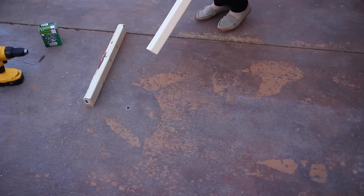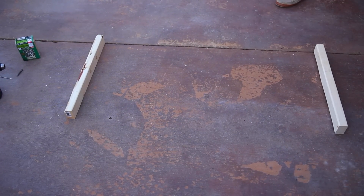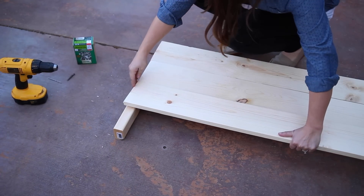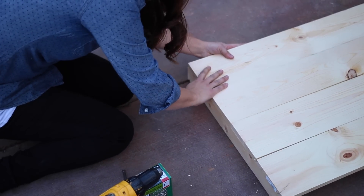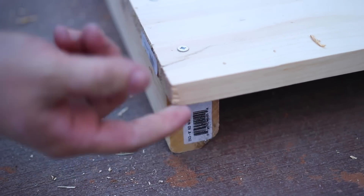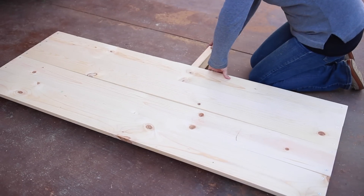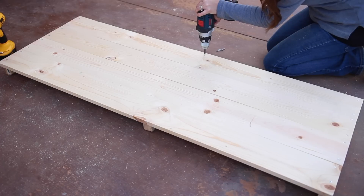Starting with the back: set two of the 21-and-a-quarter-inch two-by-three pieces down on the ground about five feet apart, skinny side down. Line up four of the five-foot boards on top of the two-by-threes, flush to one side, drill pilot holes, and screw them in. There will be a small overhang on one end — that's where the bottom assembly meets up. Add the third 21-and-a-quarter-inch two-by-three board in the middle and screw it in from the back.